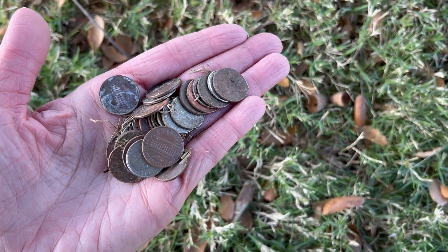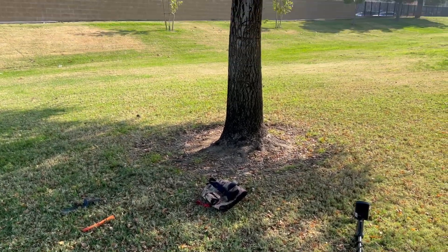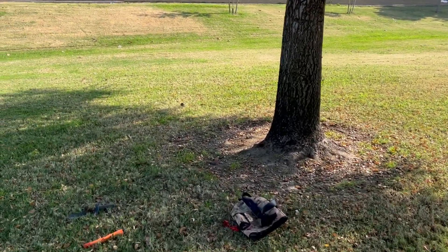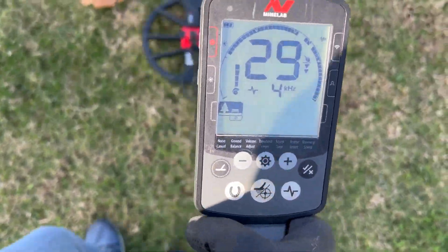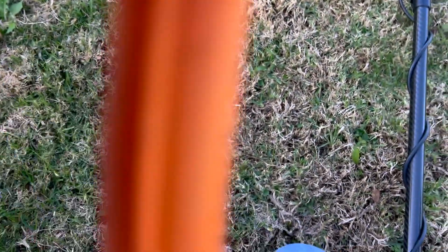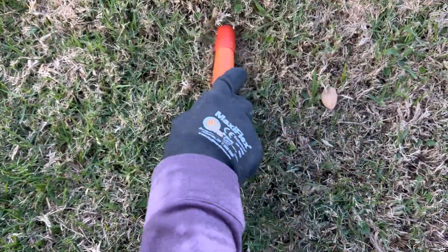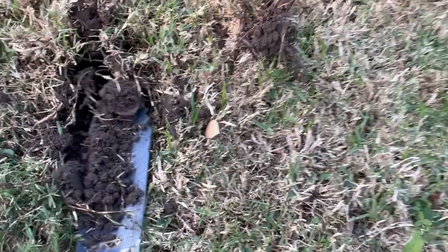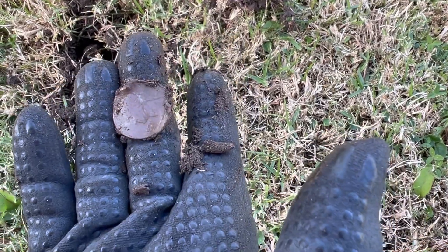I'm gonna check around this tree here. If I find any more I'm pretty sure it was like a piñata or something. Let me check around a little bit more. Got a 29-30, maybe a quarter — let's check it out. Looks like I got the quarter. It's a little bent up but it's a quarter. Very cool.